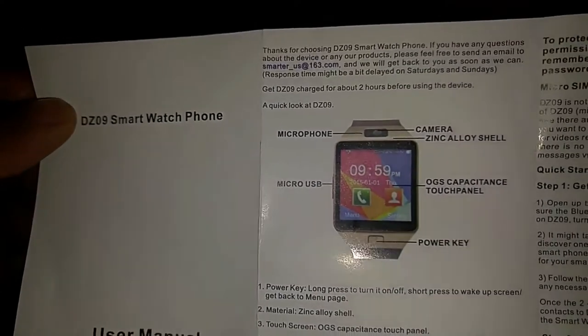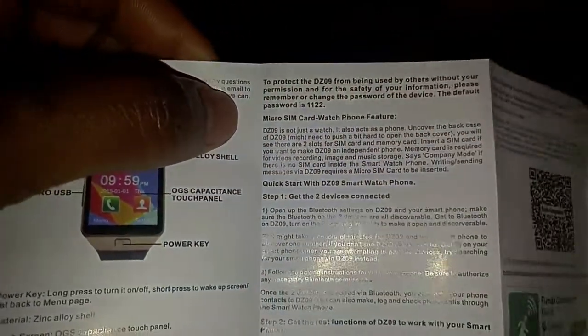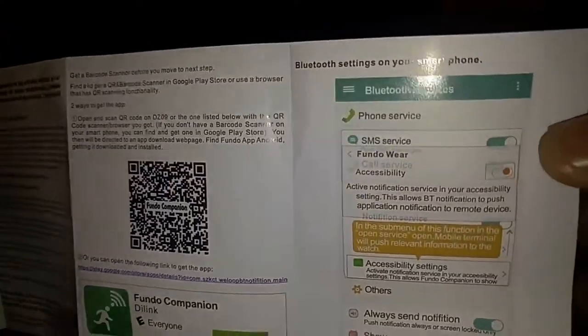Let's have a look at the DC09 smartwatch. Opening up the box, the first thing we notice is this standard micro USB charger. The DC09 has sort of a Samsung Gear look to it. Looking into the box we see the user manual — you can see what I mean about the Samsung lookalike. The user manual has a lot of useful information: this watch can be used with a SIM card and also takes a micro SD card. It tells you how to make calls from it.